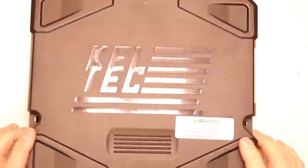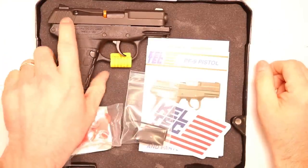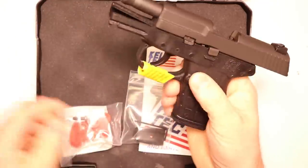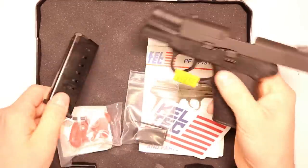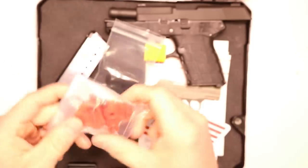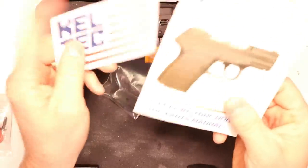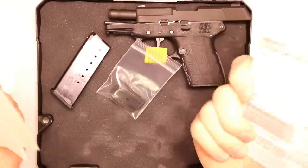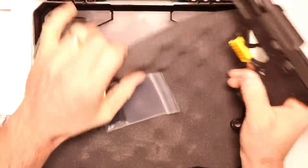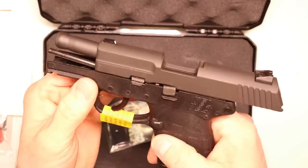So you've got a brand new Kel-Tec PF9 here. This would double as an unboxing video. You can see what you'll get in the box — obviously your PF9, 9 millimeter, 7 round mag. You've got a little mag extension, a trigger lock, owner's manual, sticker, and an NRA application. That's everything you're going to get. Nothing hidden.